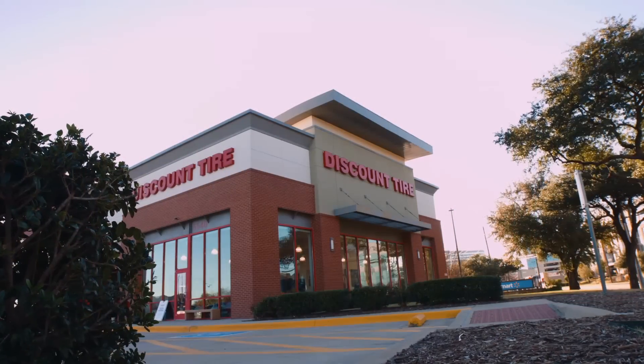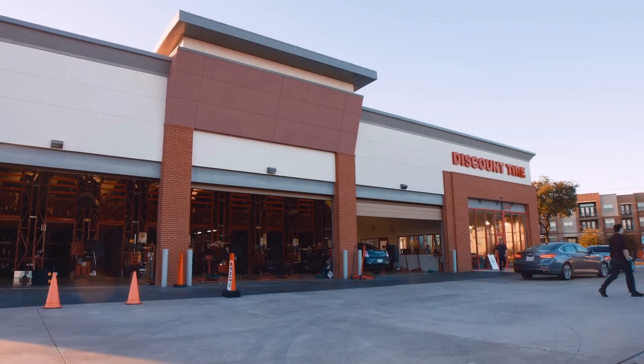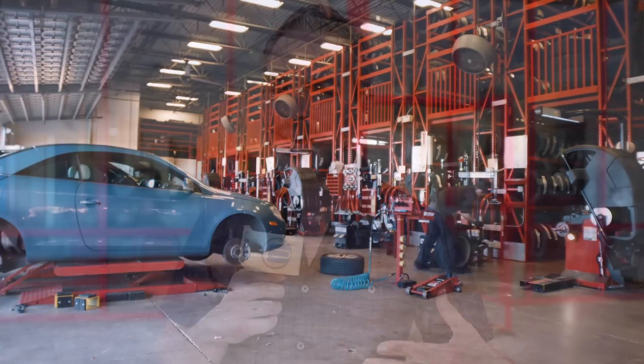I've been shopping for tires at Discount Tire — known here in California as America's Tire — for over 20 years. When I got my very first electric car back in 2012, I was a little concerned whether they had enough knowledge to work with it. To my surprise, they did, and I've continued being a customer because of their growing expertise in electric cars, plus the prices and service.